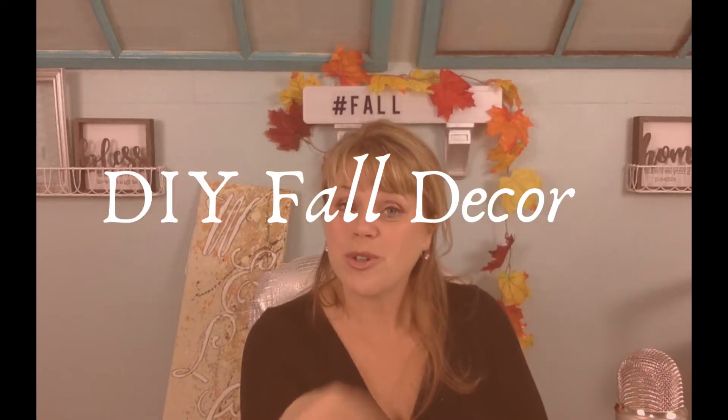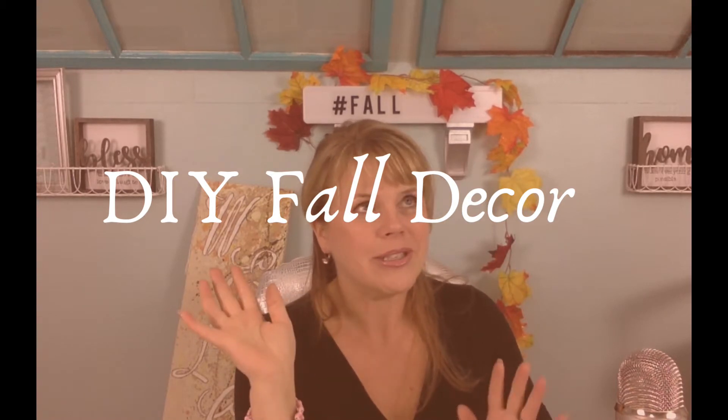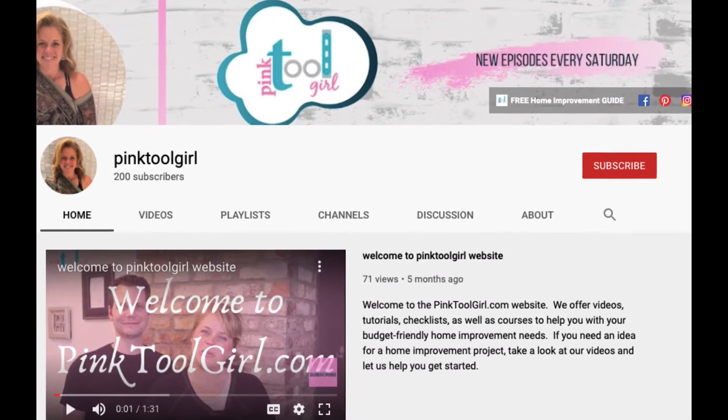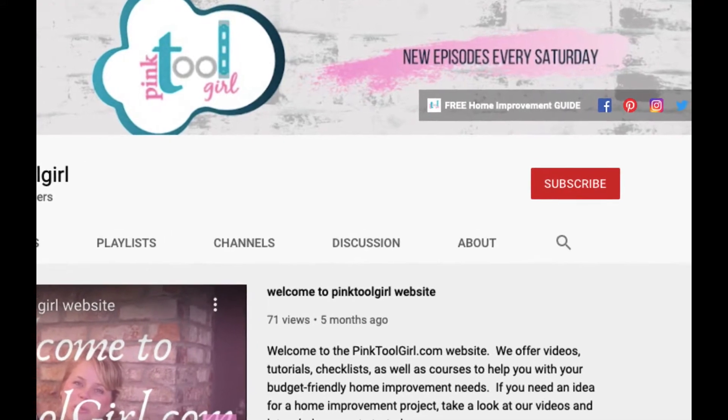Hello my friends and welcome back to another great episode. This week we're going to be talking about DIY fall decor and how you can use dollar store, Goodwill, and Quikrete. I can't wait to show you, so let's get started. For home improvement advice where we help you save more so that you can do more in your home, hit that bell and subscribe right this minute.